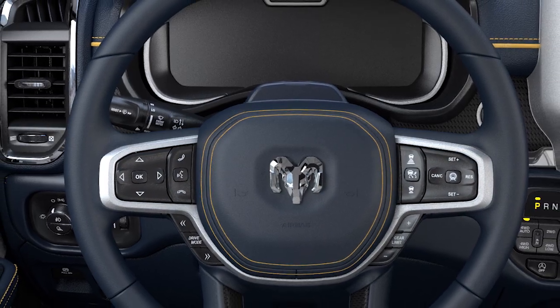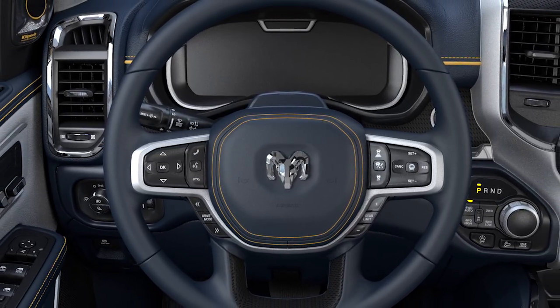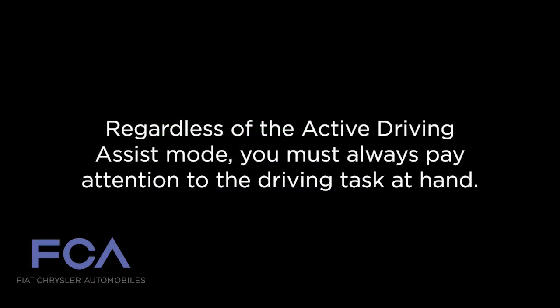The steering wheel mounted camera monitors driver attentiveness. The hands-free ADA system has two operating modes: hands-on mode and hands-free mode. While driving, the system will switch between modes depending on the driving environment. Regardless of the mode, you must pay attention to the driving task at hand.